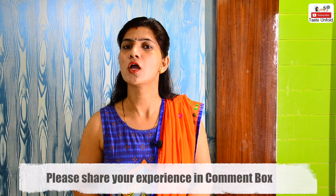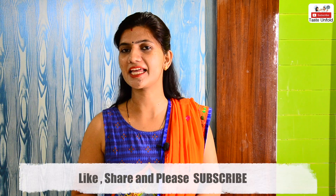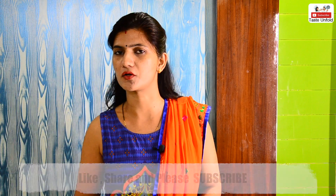So friends, how did you like our video? Please tell us in the comment box. And if it felt good, please like it, share it, and subscribe to our channel. Thanks for watching.